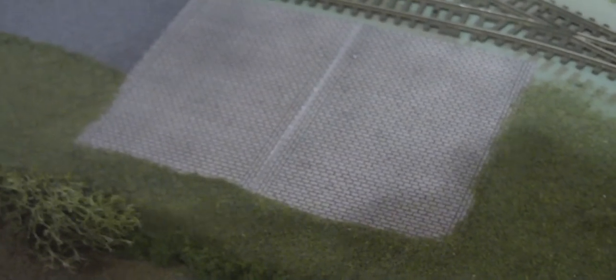This is the siding, and this is some concrete work for the TMD and some tarmac road. As you can see I've weathered the depot — it still needs quite a lot more doing to it and a little bit more colour.